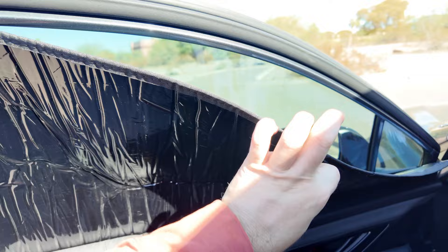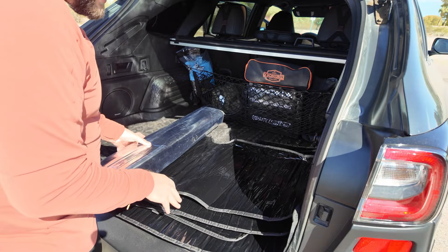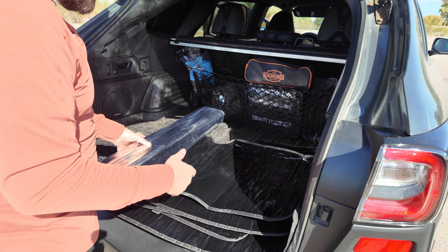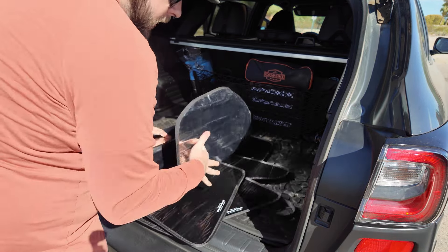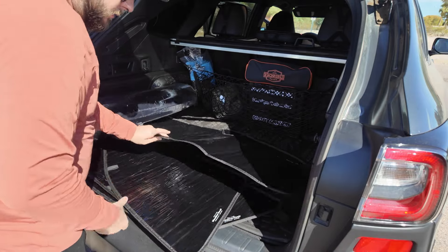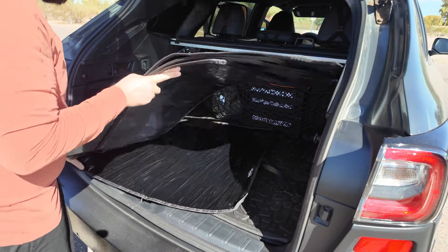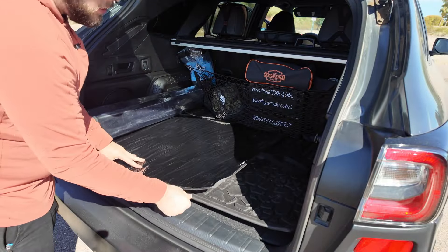If you need to take one off, just grab the tab and they come right off. You can store this in one of two ways because these do not crease or fold like traditional sunshades. You can either roll it up and there's a velcro strap to store it, but what I like to do is leave my windshield one up front and put the other ones underneath my cargo mat.